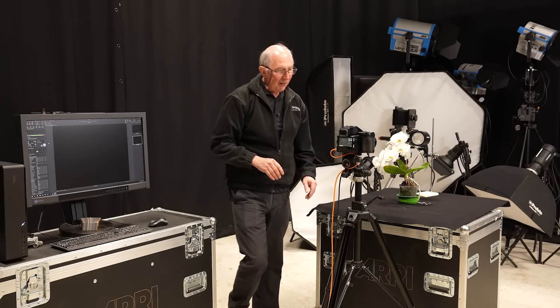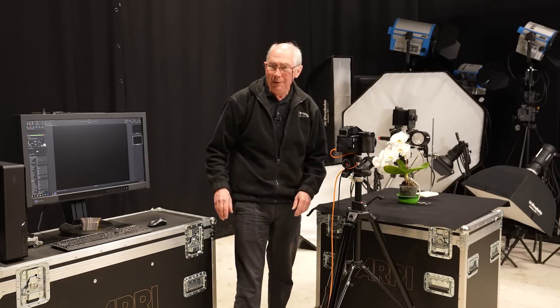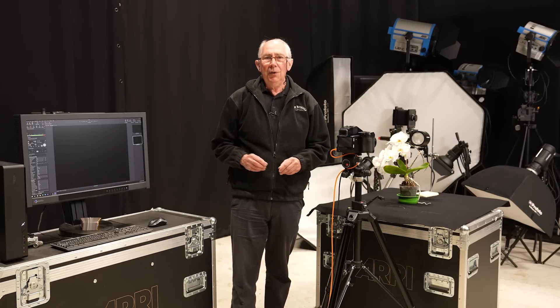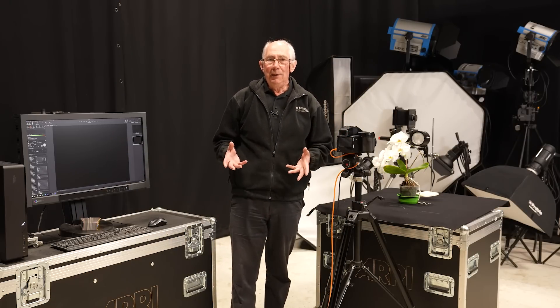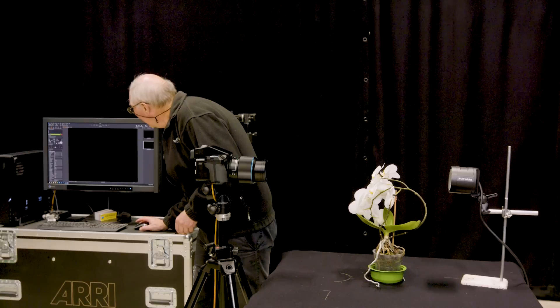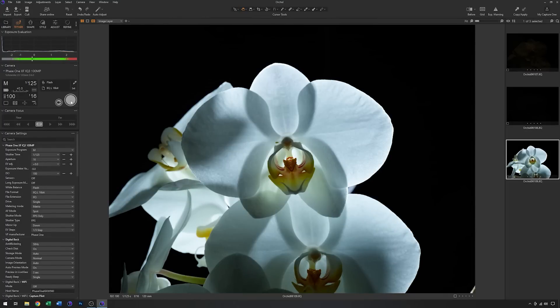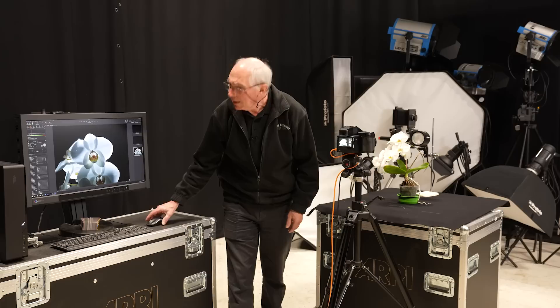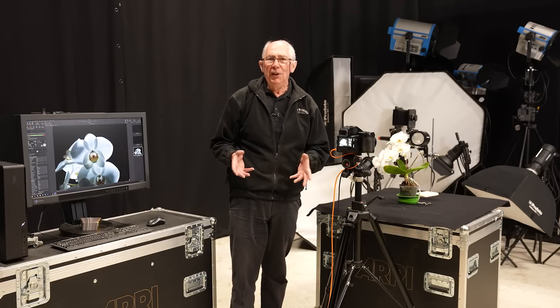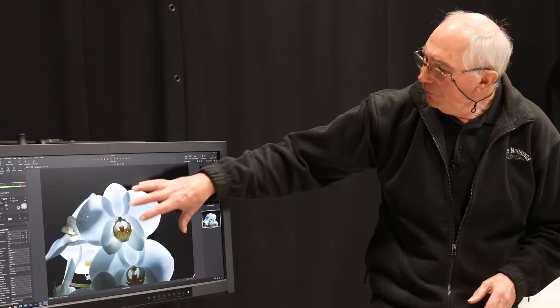Let me just check that in the viewfinder. Yeah, that looks about right. So with that now set, I'll grab an image just as a test to see what sort of exposure we're getting. As a starting point, that's not too bad — the exposure is not too far away from what I want. But the whole image isn't really close enough yet; I'd like to get this a little fuller in the frame.